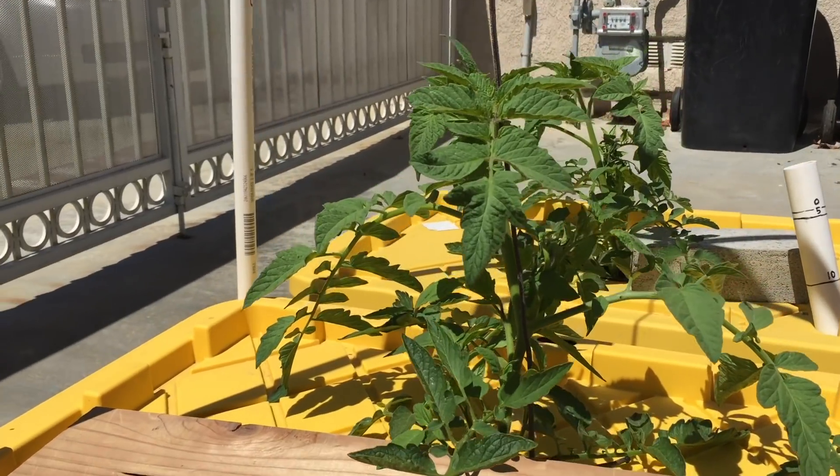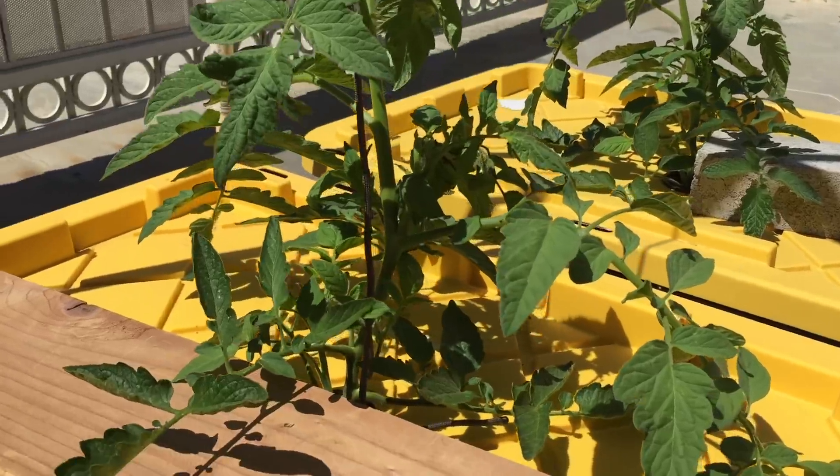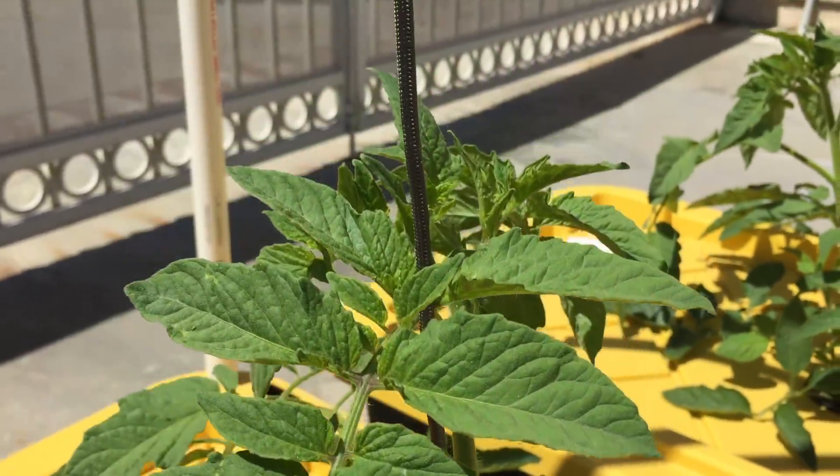Here you can see a couple weeks later. I've never seen tomatoes that look like this in my life.